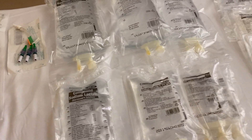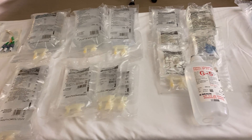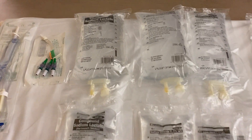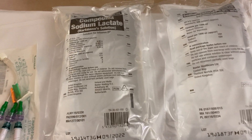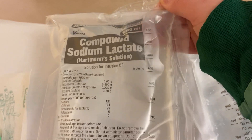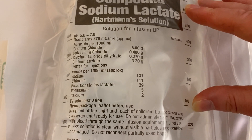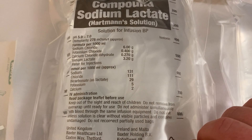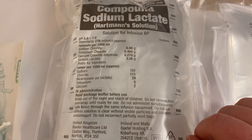Moving on to IV fluids — these can be largely divided into crystalloids and colloids. We'll cover crystalloids first and then gelofusion, the one real colloid I have here. First is compound sodium lactate, or Hartmann's solution as it's commonly called. Common to all these bags is they display their name, volume, pH, osmolarity, and contents in grams and millimoles per litre — everything you need to know about what you're giving. I'll go into more detail in a PowerPoint presentation.